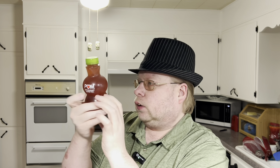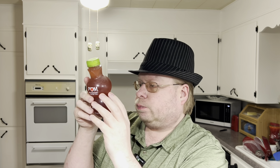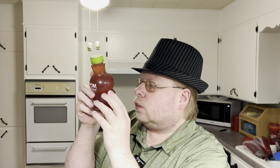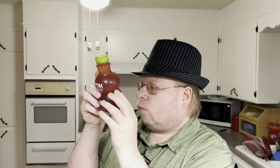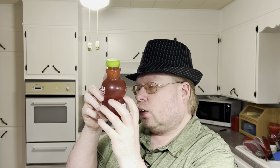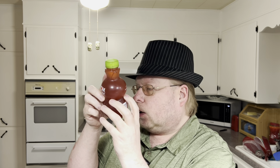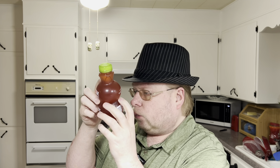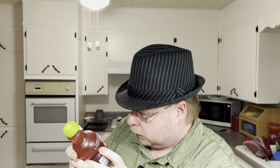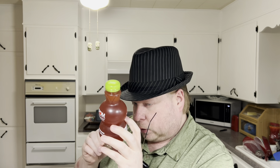140 calories for 12 ounces. No fat in it. No cholesterol. No sodium. Carbs is 34. No fiber. Total sugar is 32, and then 26 added sugar. Zero protein.